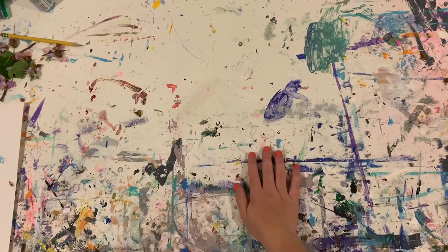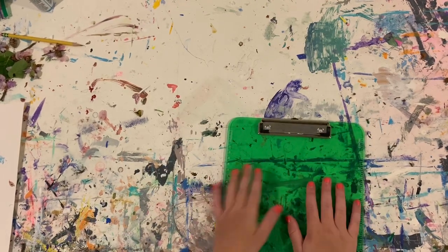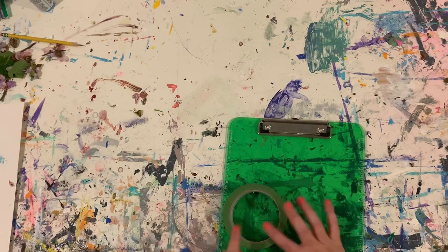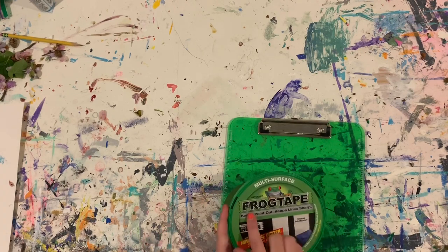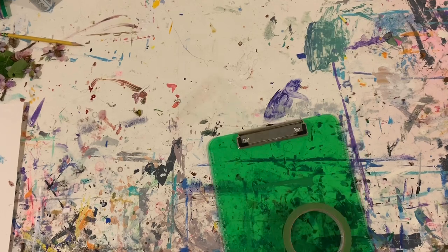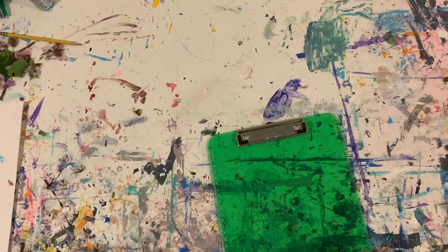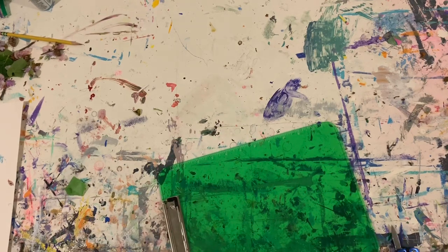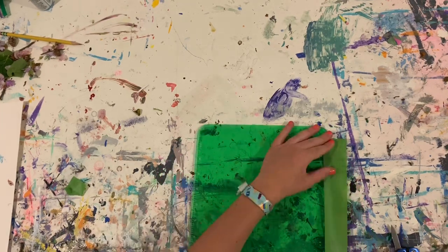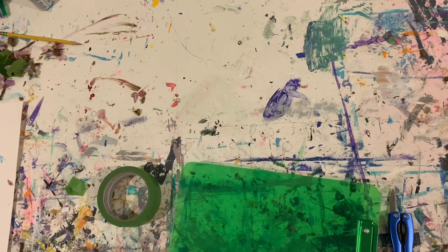Hey guys, it's Jillian and today I am going to be customizing a clipboard. I'm going to start by taping off some areas — I'm using frog tape, but it's just painter's tape. I'm taping off these sides because they actually have rulers on them, and I just want to keep those rulers.